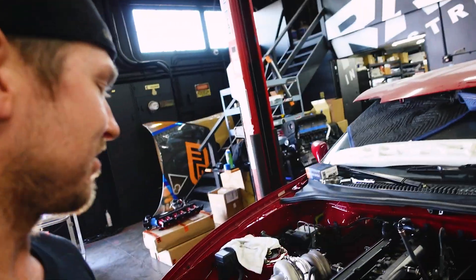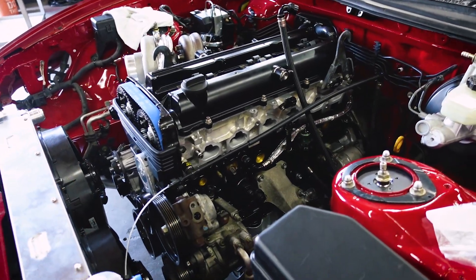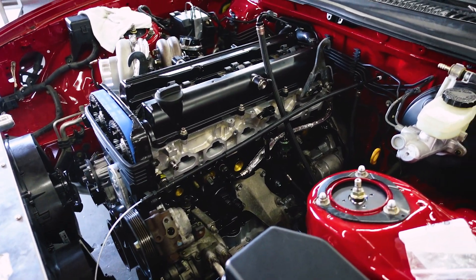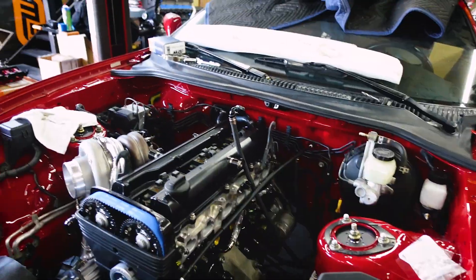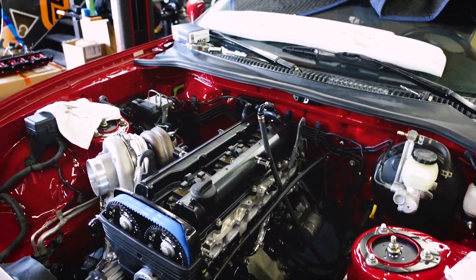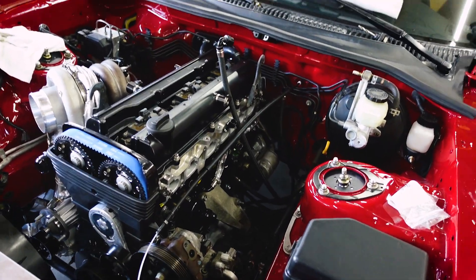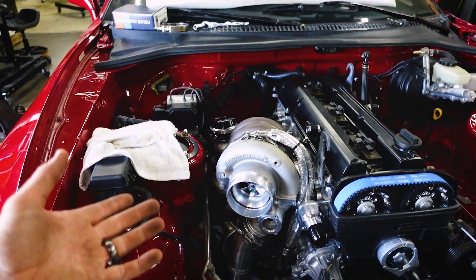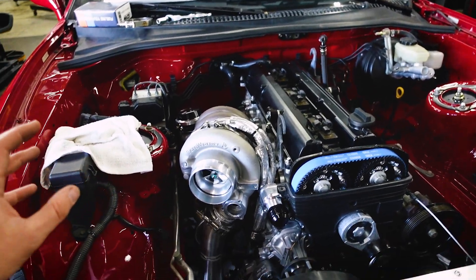This is a really cool engine package. He has high compression, 3.4 liter, lightweight Rombreast C stroker crank, CP pistons, Carrillo rods. This is quite a heavy-duty setup where he could easily push 1200 to 1300 horsepower on this engine. But we're going for quicker spool and response, so he's got a BorgWarner EFR on here.